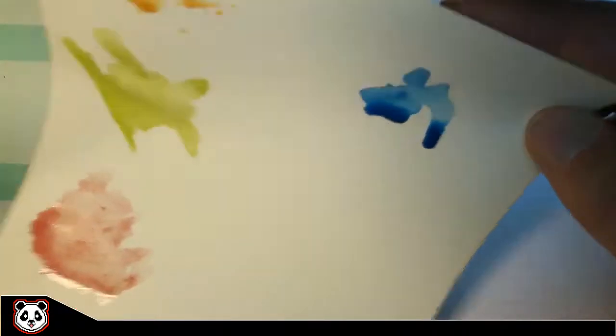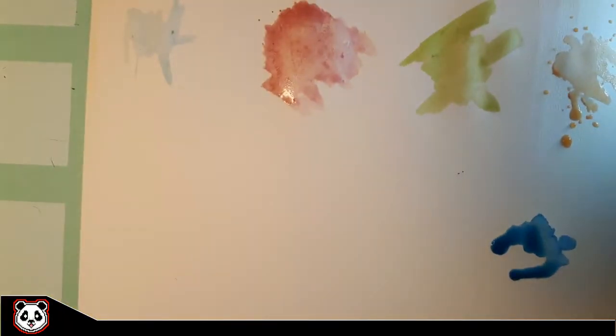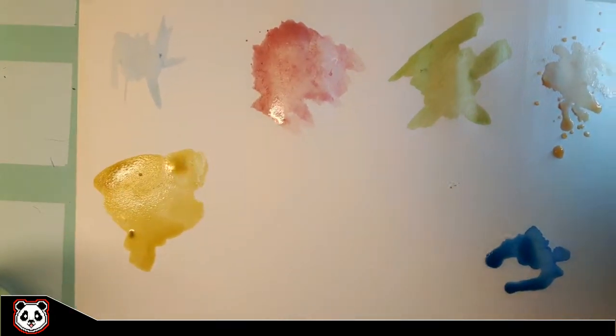So it's harder to find a recognizable shape in them. Some of you might also have seen this challenge on YouTube by other artists like Casey Golden, Craftastic, and many others.